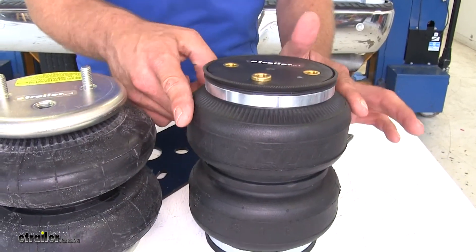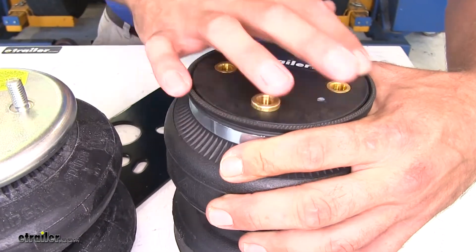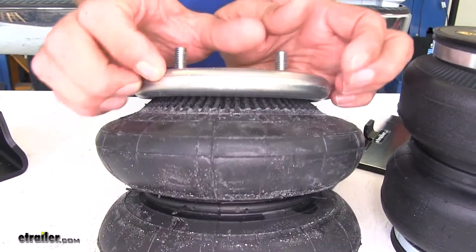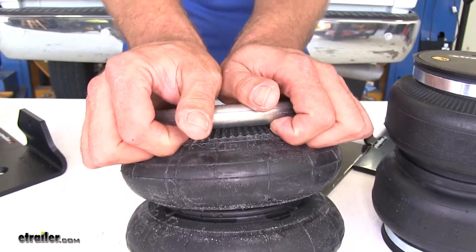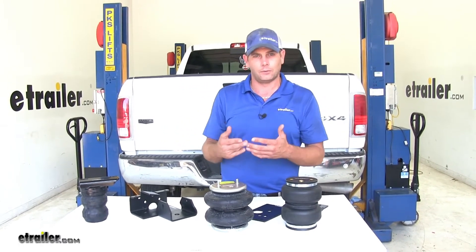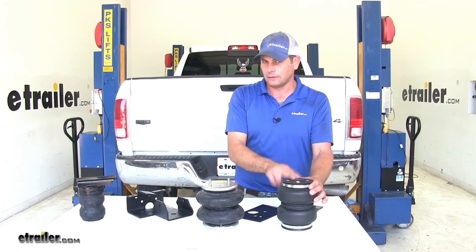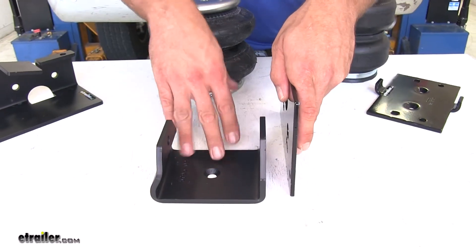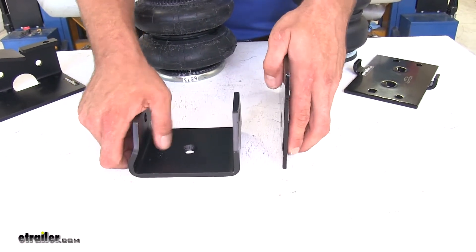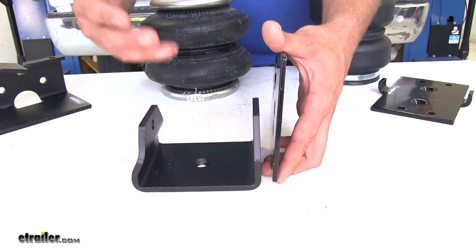The AirLift bag has the rubber portion of the airbag come all the way up and then they clamp around a hard plastic cap. With the Firestone they use what's called a roll crimp — you can see where the steel is actually crimped down around the airbag and grabs a hold on the bottom side. That design difference means that with the Firestone airbag, for short-term general maintenance like oil changes or fluid changes, you can let your axle hang down from this airbag. If you try to do that with the AirLift airbag, it's likely you'll create a leak. The finish on the Firestone hardware is a little more durable, and the thickness of the mounting brackets is heavier duty, which should give us better support.